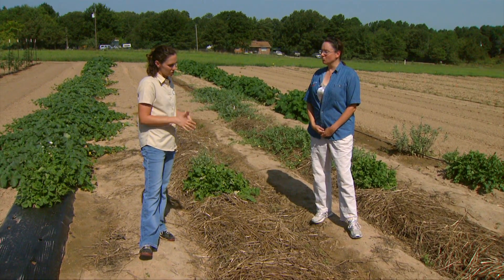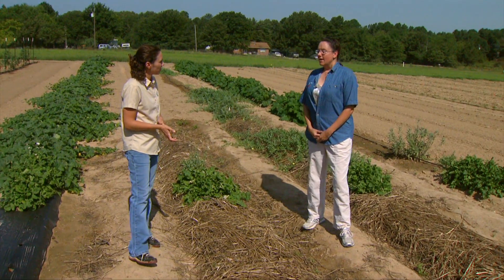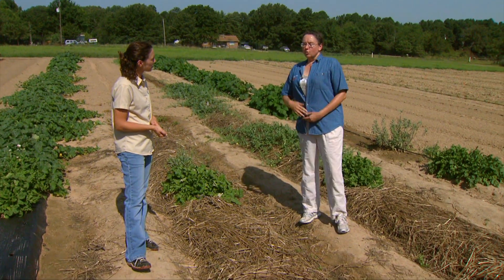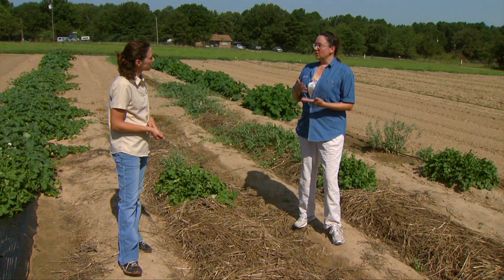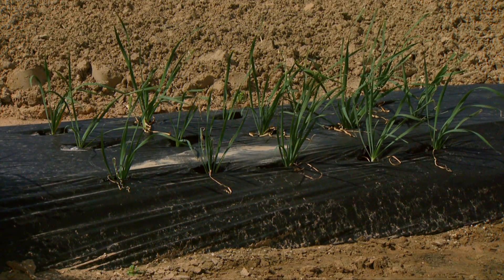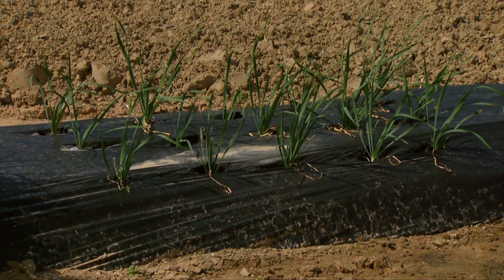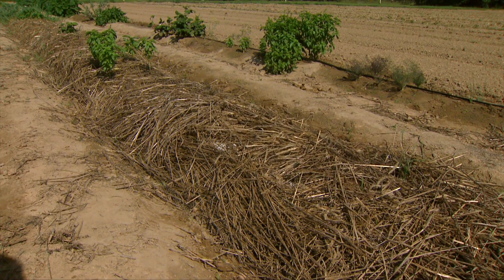Would you give a general recommendation of one type versus the other or is it really more situational? It is situational. If you're going to plant early in the season and you need to increase your soil temperature, the black plastic is perfect. Later in the season when you want to cool the ground down, the organic mulch is much better.